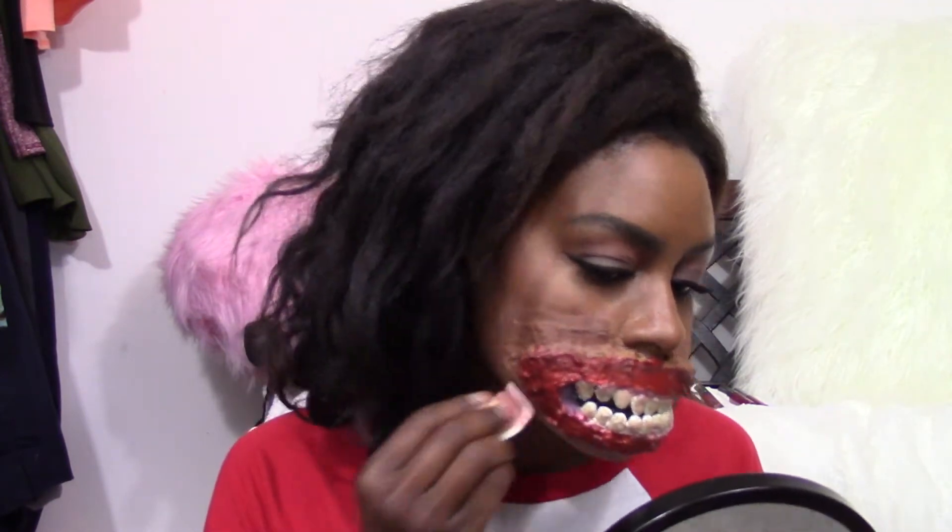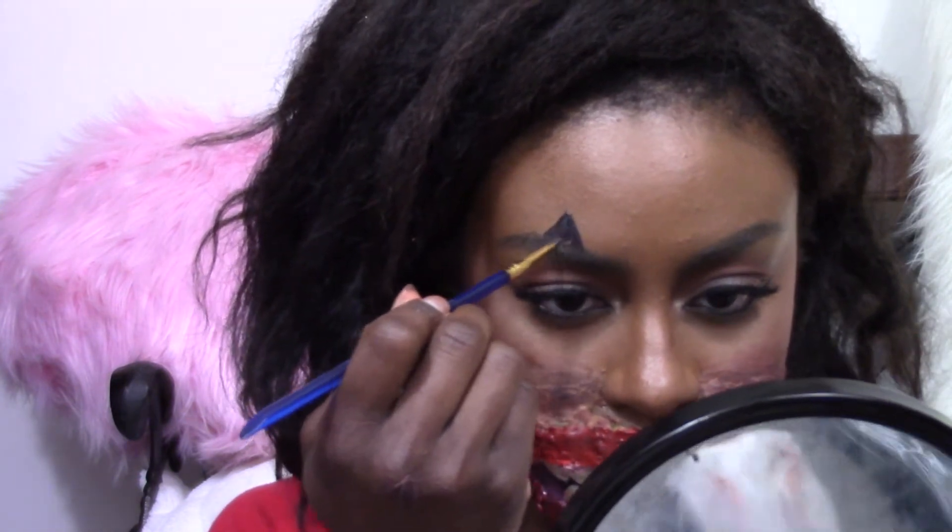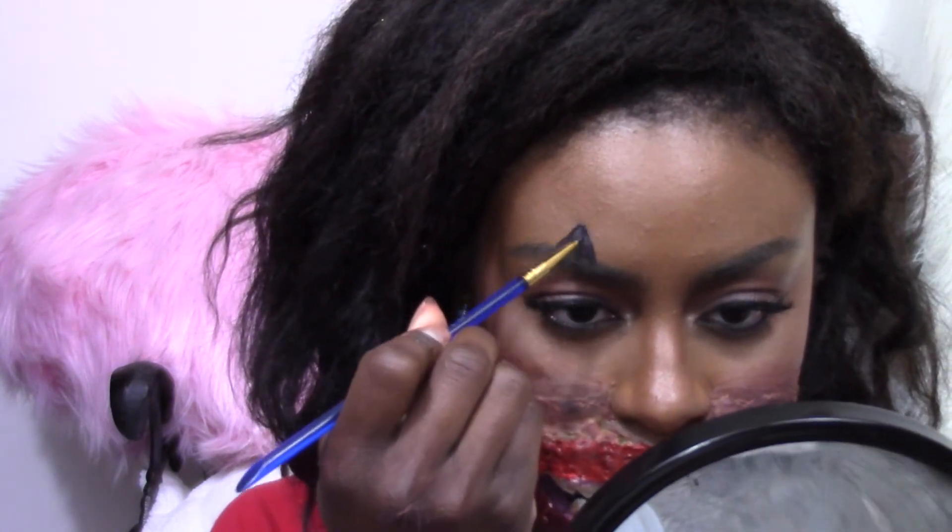Then I went on top of that, after it dried of course, with some makeup. I decided to use my bruise wheel and add some bruising around my mouth — I just wanted to make it look a little grimier. I have better pictures of this whole thing on my Instagram, but mostly I just wanted to try my hand at making a prosthetic that I could actually reuse.